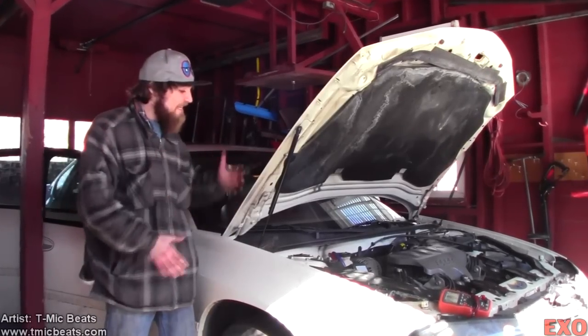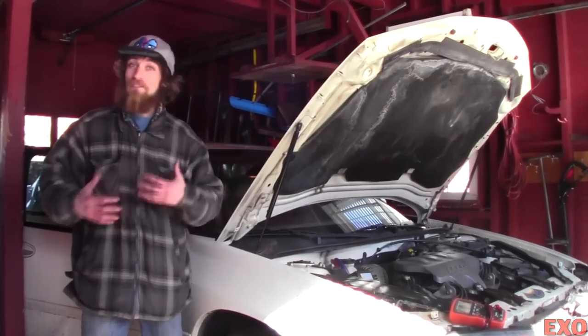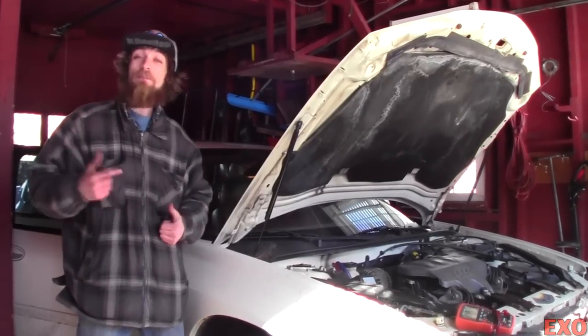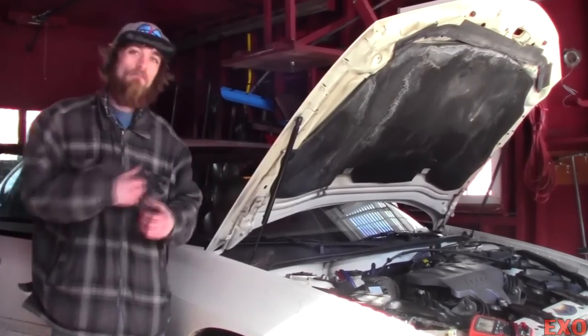What's up YouTube, EXO coming at you today getting my girlfriend's electrical system ready for some bass and batteries. And there's no better way to do that than to start with the big three upgrade. So let's go ahead and explain each individual step and get on with the install.